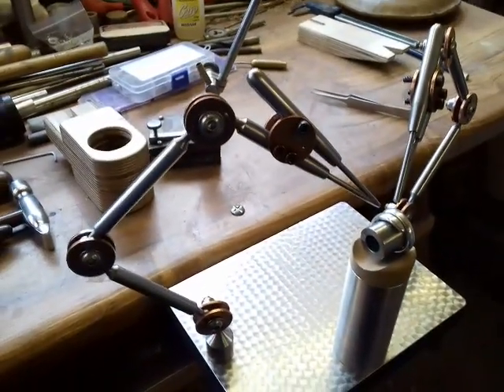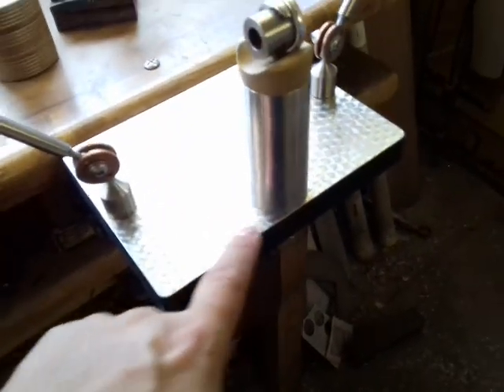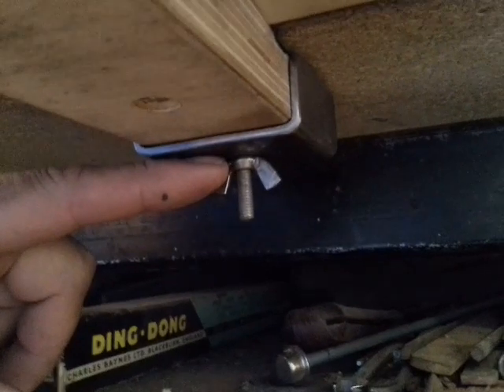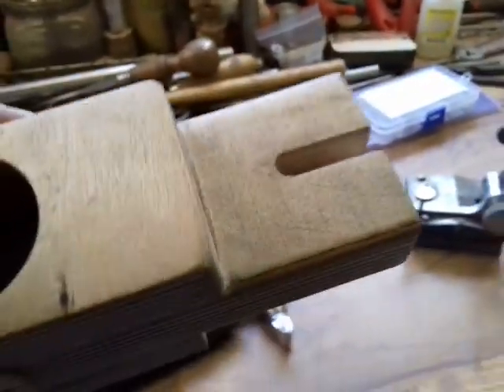I've worked out that if I wanted to use my third hand and this ring post at the same time, all I needed to do was drill a hole in the centre of this base to take the nip screw. And what I've done here — this was on the top of the bench before — this piece of 60mm box section, which acts as a cradle, which these slots go into.